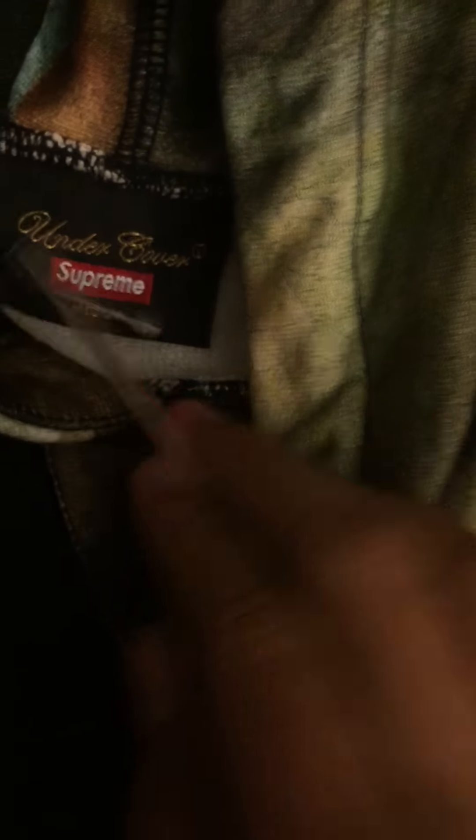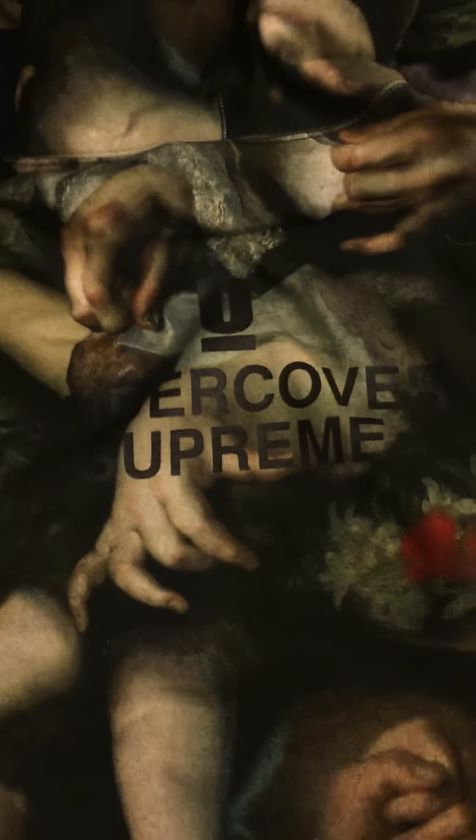This is the hoodie — look at that pattern. On the back of the hoodie, on the cover of Supreme. Make sure you follow me on IG — it's Grootboy626. We also gave out some free stickers for this collab.